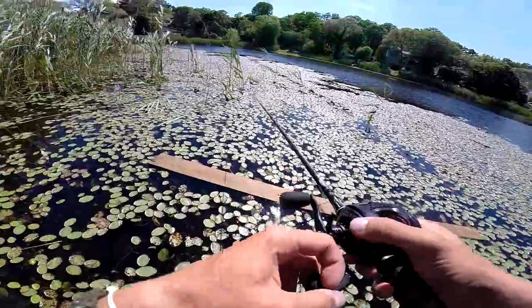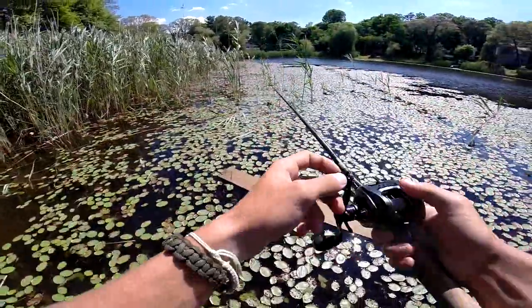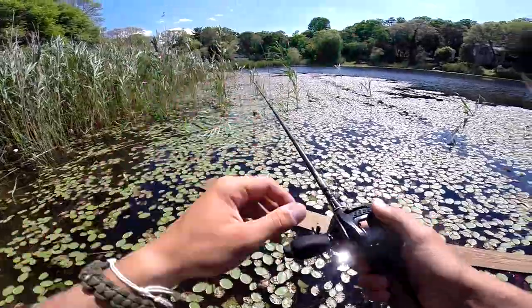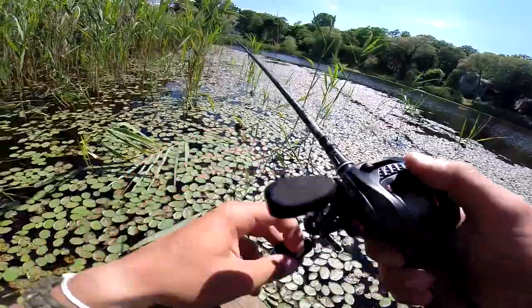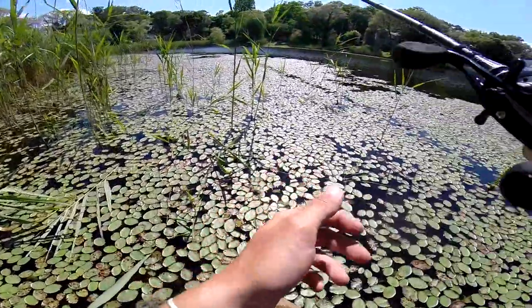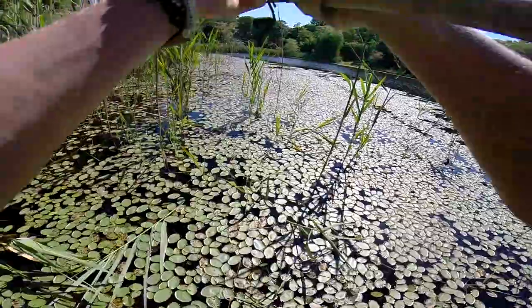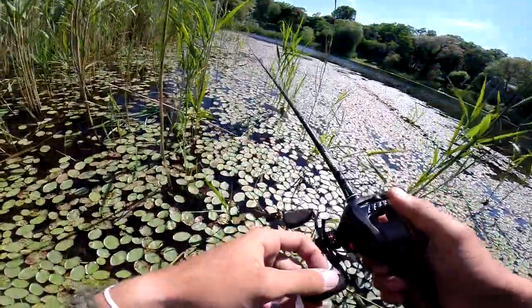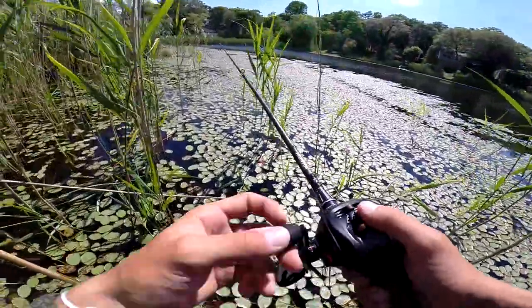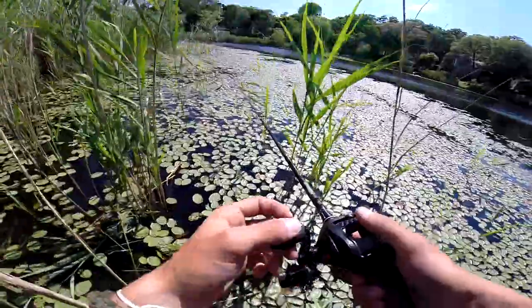I like to work the open pockets slower because the fish can see the bait a whole lot easier, and I want to keep that bait in the reaction zone or strike zone as long as possible. For line, I'm using 15 pound Cast King Superpower braid. A lot of people use 50 pound Power Pro or whatever, but in the lilies I'm sitting in right now, 15 pound superpower braid works like a charm.